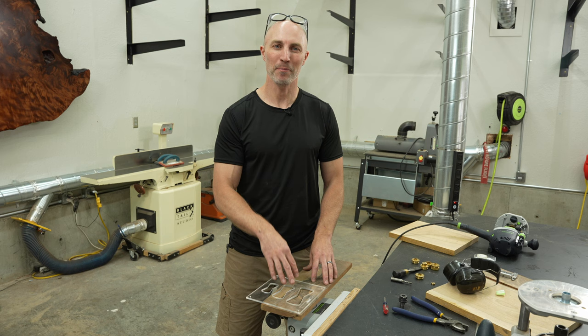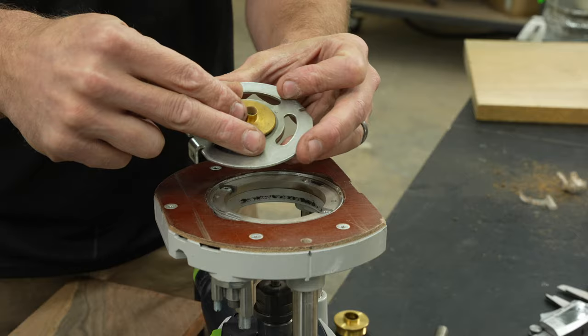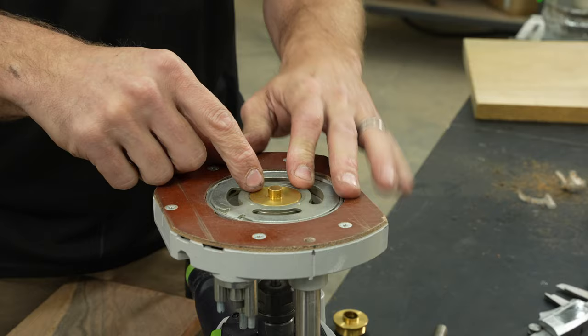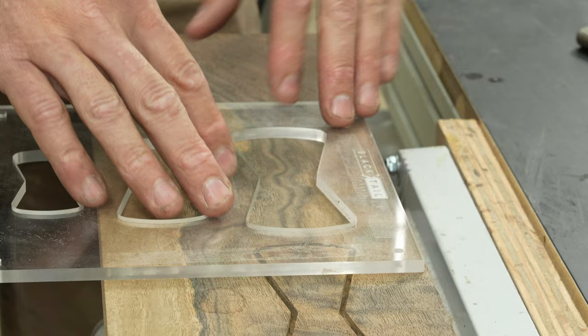Now I'm going to use the same template but change my bushing size in the router to show you the different styles of bowties you can get using the same jig. This is the three-eighths bushing — again, just the classic Porter Cable style — and this will be used to cut the bowtie, then we'll switch over to the five-eighths when we want to cut the negative. As a personal preference note, one of my favorite designs for these bowties is if you can catch this linear movement like the grain is here — I think it looks really cool. It doesn't do anything to the structure of it, but I think it just looks cool.